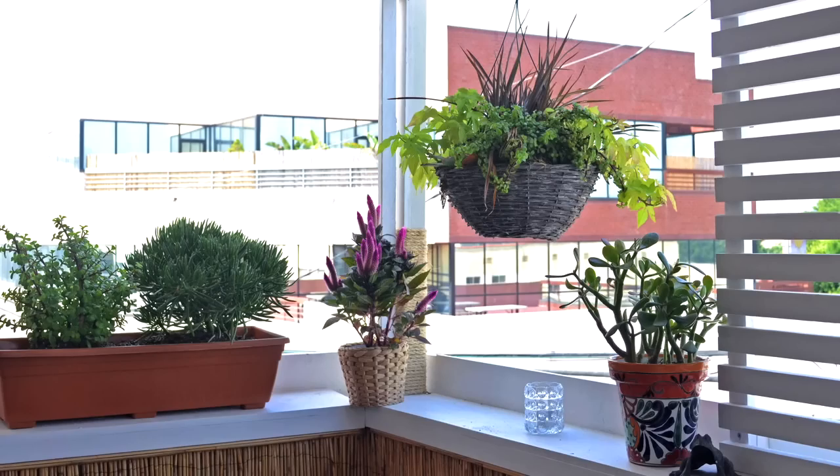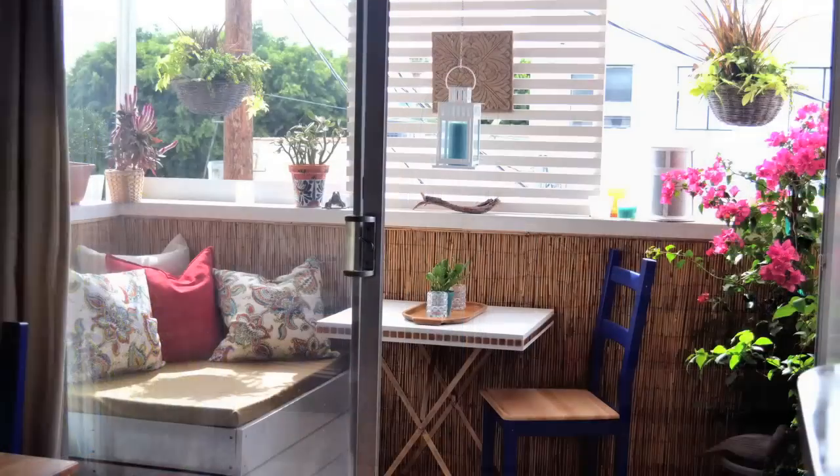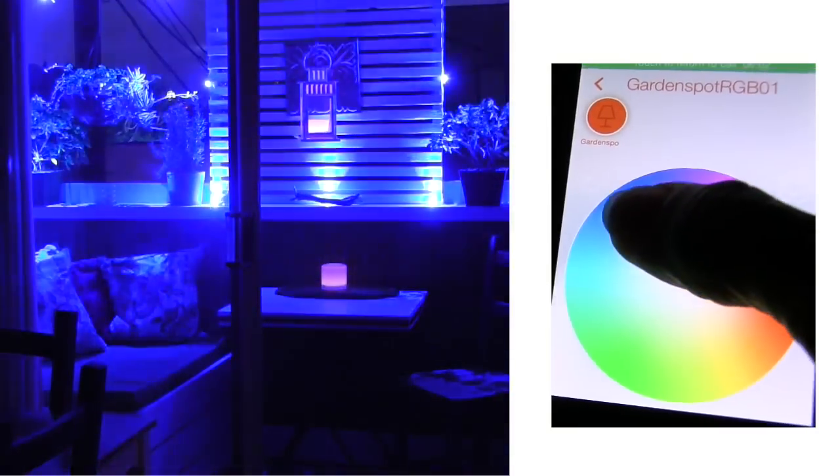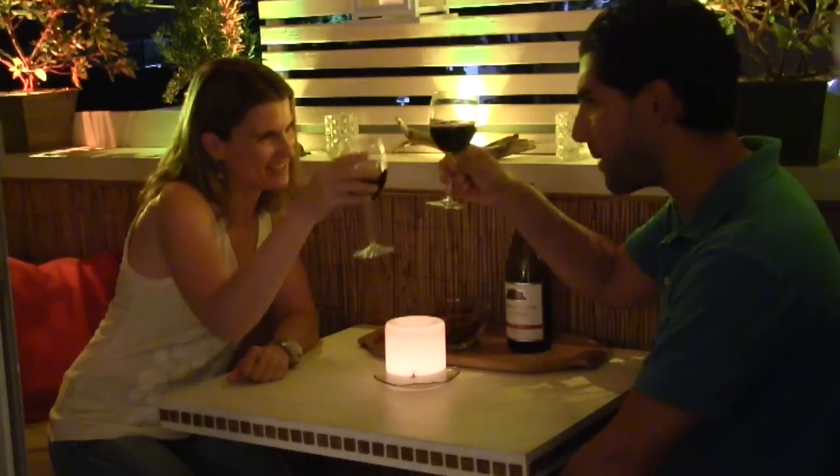I added some more plants and some accessories to make it feel more cozy. And for lighting, I installed smart outdoor LED lights that I can turn on and off with my smartphone and change to any color that I want. It's just perfect for entertaining in the evening.